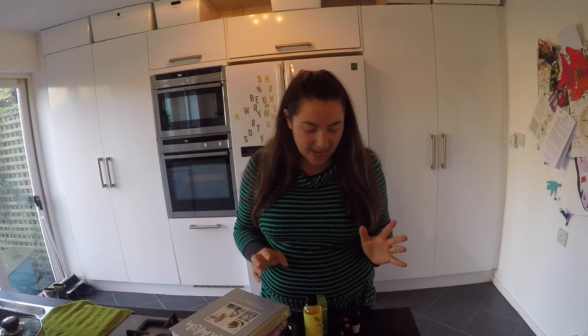Hello! Today I'm going to share with you a recipe that I've been using for quite a while, and I think it would make a really nice Christmas gift.